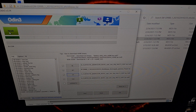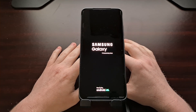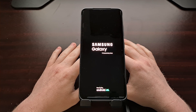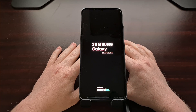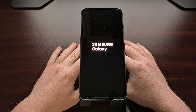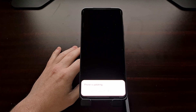Our Galaxy S21 has rebooted and it's going to boot us back into Android. The Samsung Galaxy S21 displayed an Android figure saying that it was doing some erasing, and then it rebooted again — all on its own. At the bottom we're being told that the phone is being updated.